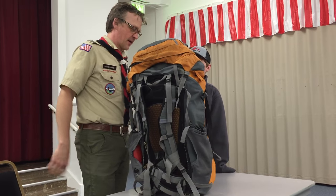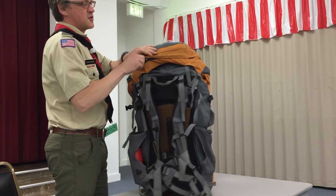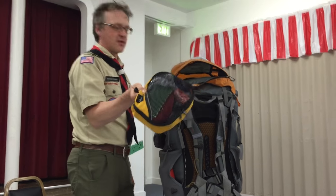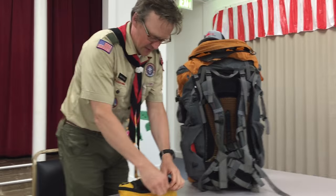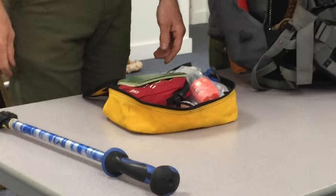I'm just going to go through the anatomy of how this pack is packed, starting with the top. This top unit is usually called the brain, and this is usually where your ditty bag is going to go. I just pack everything in one mesh bag so I don't have free-floaters — when I open this up, a bunch of stuff falls out everywhere. This is the ditty bag — this is all my little junk.